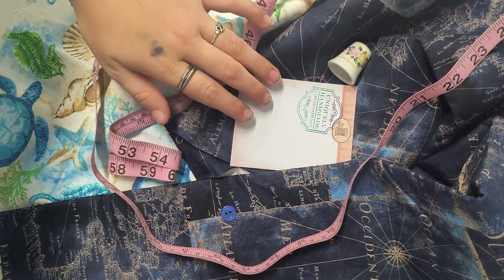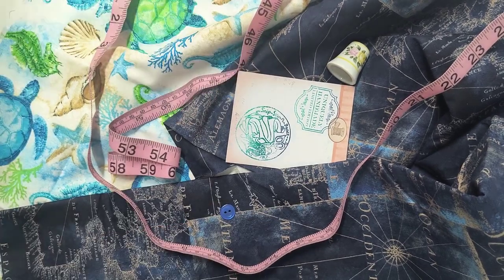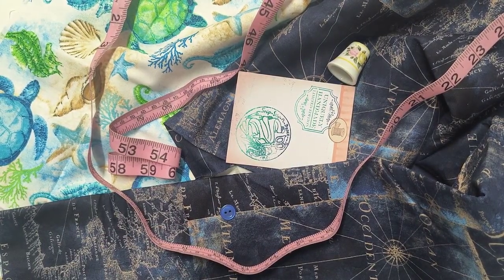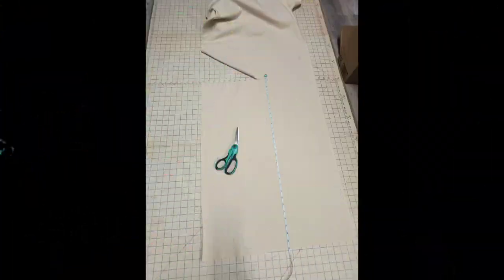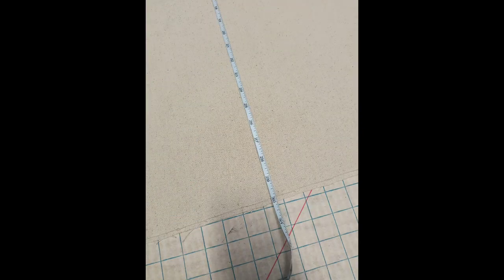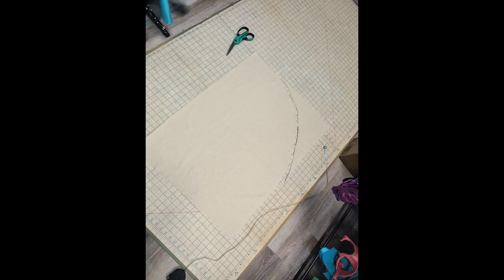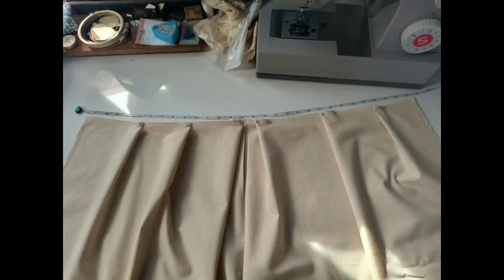Hi guys, welcome to this video. I'm Rhianne, and today I decided I needed to make an apron specifically because I'm in college in a painting class that can be a little messy. I like to wear my nice clothes, so I needed something to protect them.